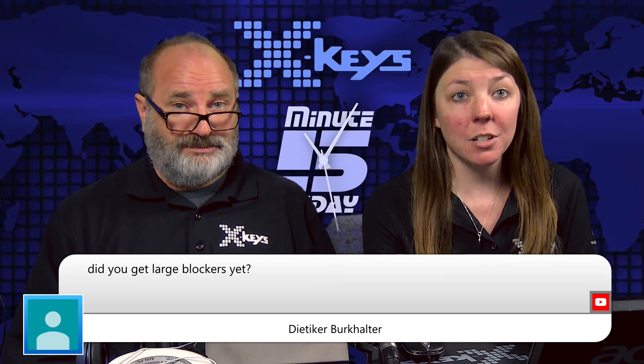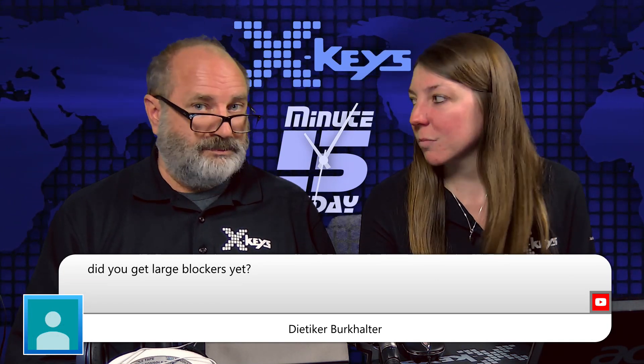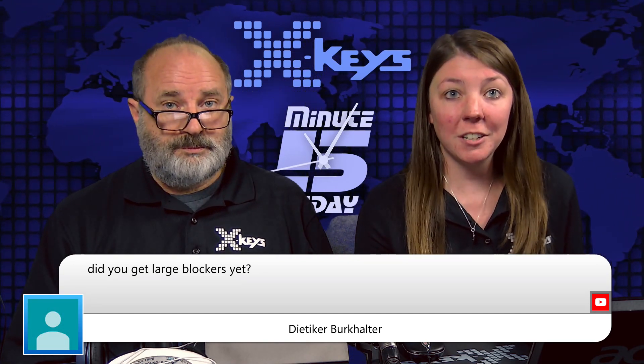What do we have here? Did you get large blockers yet? So we have a new thing coming — it's called our top surface. It's kind of like large blockers in a sense. You'd send us how you want it cut, customized for your unit, and then you click it in there. We use our laser cutter to cut it precisely to fit on the X-Keys. So instead of having individual key blockers, you'd have one large surface that goes over everything. It'll be pretty nice for those custom installs.